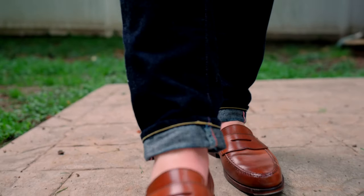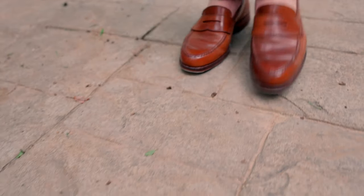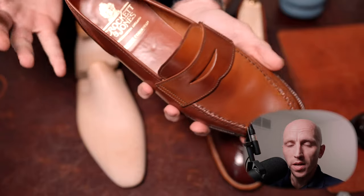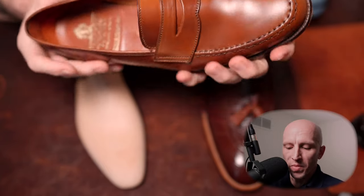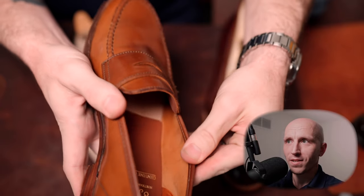The first pair we'll talk about is the Crockett and Jones Harvard loafer. This is an unlined penny loafer in Horween shell cordovan — the classic mock toe. I've been featuring this on the channel a lot lately mainly because it's a great loafer that I really enjoy wearing, especially as the weather warms up. It's extremely flexible and comfortable. What makes it especially comfortable to wear during summer months is that it's unlined — as you can see, the lining does not exist except in the heel.